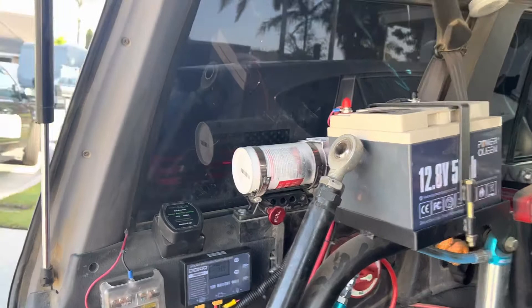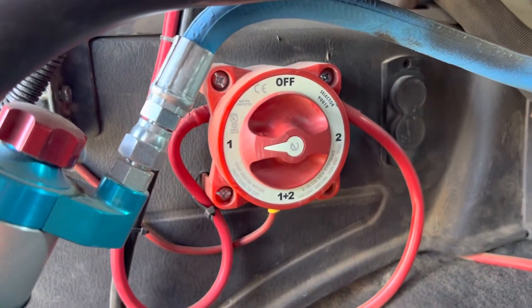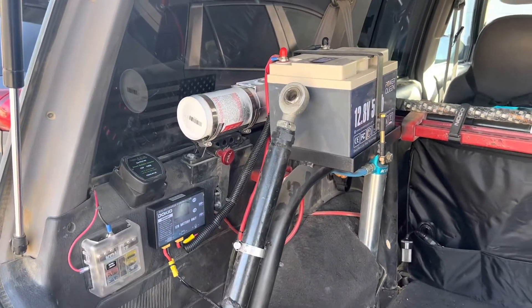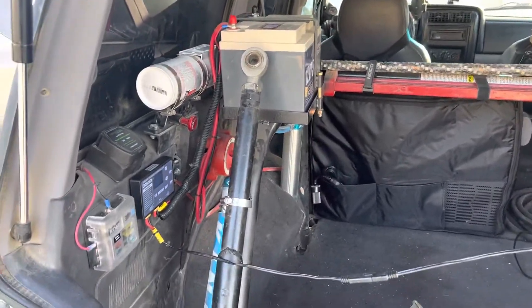Cool setup. Battery switch here too, and I could put it on one and two and have my alternator charge that if I want to drive the car. So yeah, just another cool little mod that I did here. All right guys, over and out.